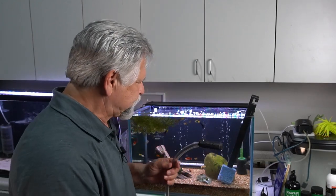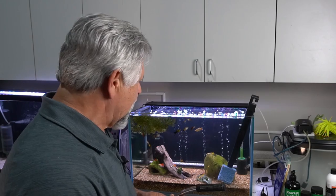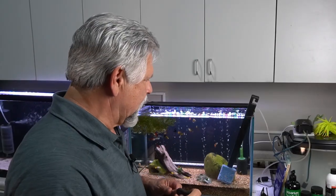If I had a dollar for every person who told me their fish died after a water change — it's amazing how often that comes up. So minimize them if you can by using test strips and testing your tap, and you'll find that you don't really need to mess with your tank as much as maybe you're currently messing with it.